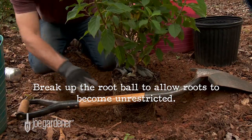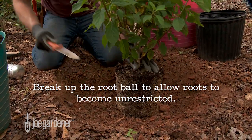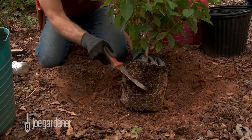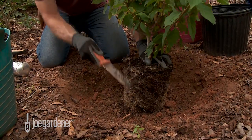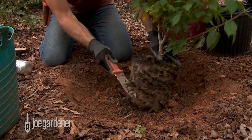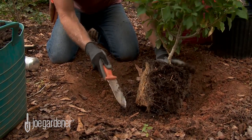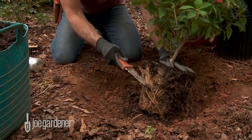Now, the other very important thing at this stage is to break up the root ball, because as you can see, even with this one, these roots are tightly wound around in a circular pattern. You really need to break the roots up so that you can tease the growth of future roots out into the planting hole. If you don't do this at this point, chances are those roots are never going to explore the new area, and your plant is never going to fully establish. This is your only chance to give these roots an opportunity to break apart and break up that circular pattern so they can start exploring their surroundings.